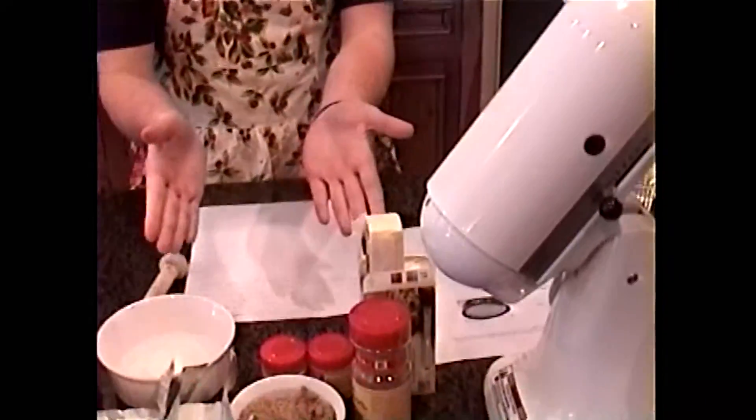So, Chef Crawford, tell me what we have here. Well, we've divided all the ingredients into two separate categories. First, we have the filling, and then the crust. And now let's start with the crust.